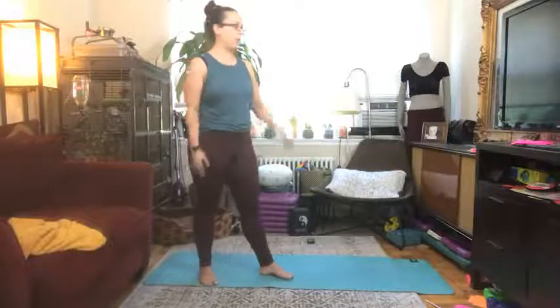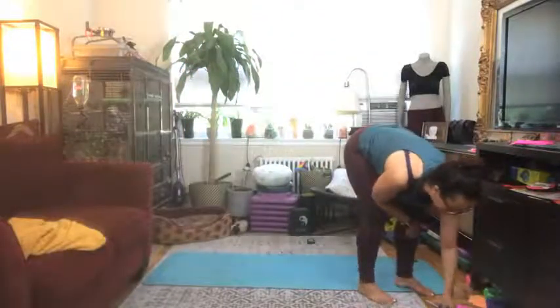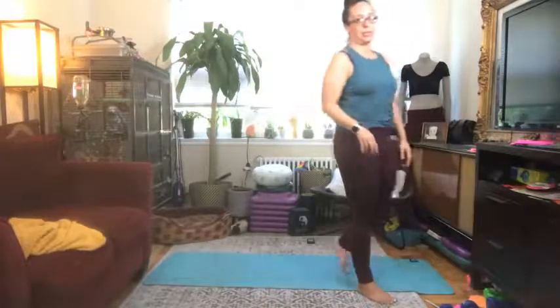I recommend, if you have a mat, that you can work out on — awesome. If you also happen to have a medium weight — what does medium mean to you? I have two weights nearby, a five and an eight, for some work we're going to do with the weight behind our leg. If you don't have a weight, maybe you have a water bottle, a small ball, a larger ball, or even a towel or a rolled-up sock you can place behind your leg.